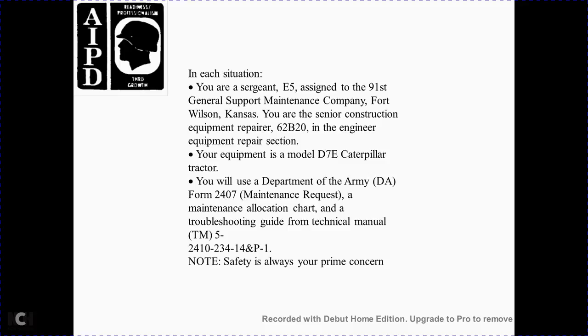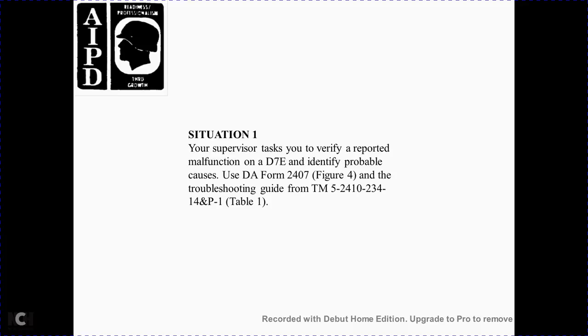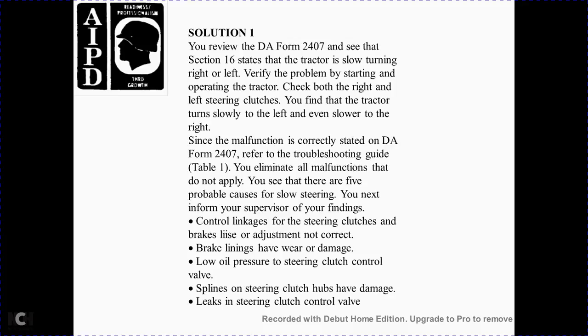Safety is always your prime concern. Situation 1: You are tasked to verify a reported malfunction on a D-7E, identify the problem using DA Form 2407. Using the troubleshooting guide TM-5-2410-234-14-PN1, Table 1, review DA Form 2407 Section 16. The complaint is the tractor turns slowly to the right or left. You check both steering clutches and find the tractor turns slower to the left and even slower to the right. The malfunction is correctly stated on the form.